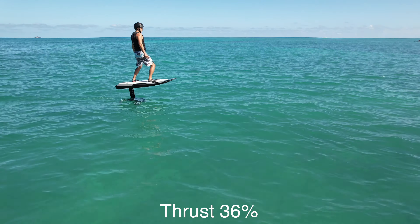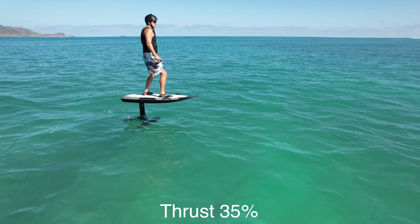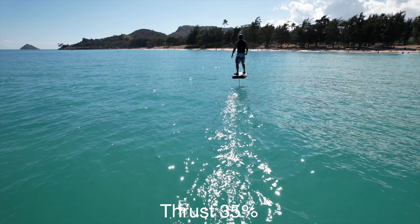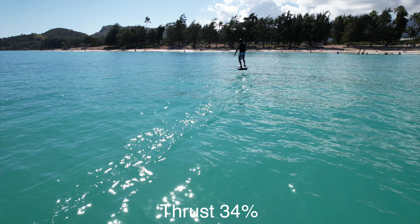Keep your knees bent and stance wide for better control. Keep the board in the optimal flight zone with micro movements by shifting your weight forward and backwards. Practice maintaining flight in a straight line with micro movements, balancing the board from left to right.